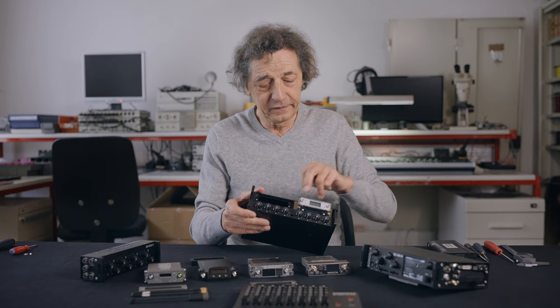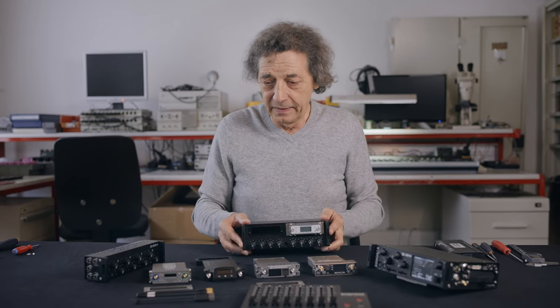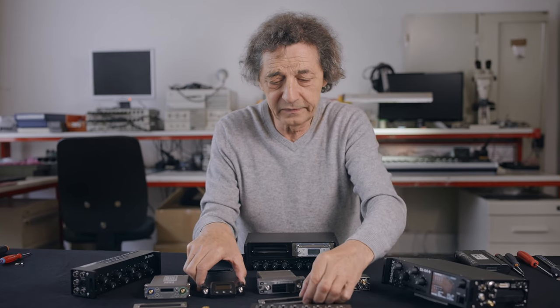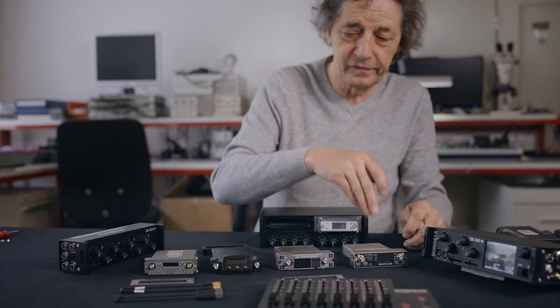We have a different plate for each receiver brand. This one is for the Lectrosonic, we have one plate here for the Wisycom, and here one combined plate for the Audio Limited, Sennheiser, and Wisycom.